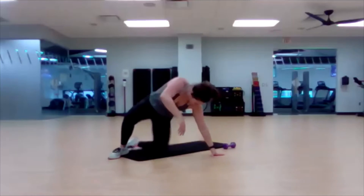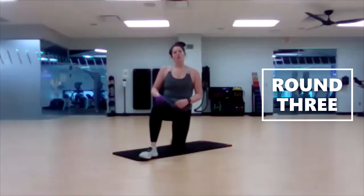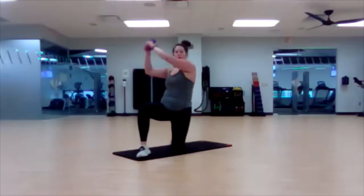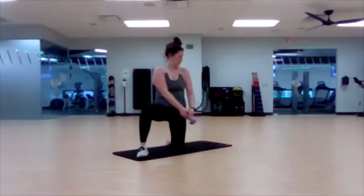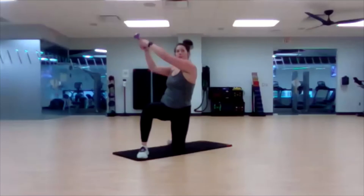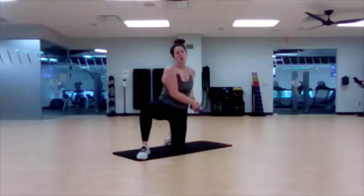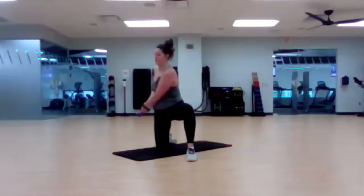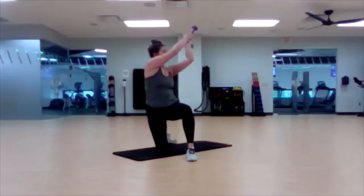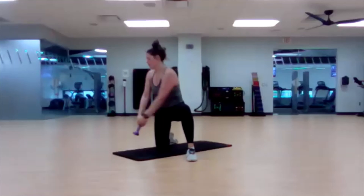Bring it back up. Half kneeling wood chops, round three. Ready, set, go. Switch.